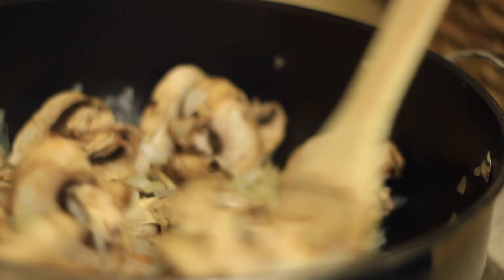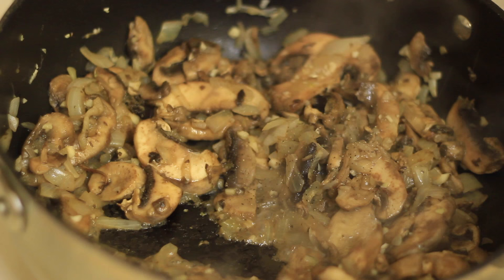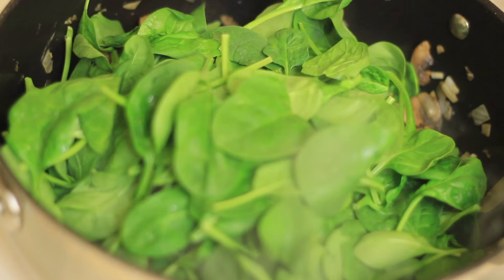Next, we're adding in some minced garlic, letting that cook for about 40 seconds. Now it's time to season — we're going to be using cumin, salt, and black pepper. The last ingredient going in the skillet is some fresh spinach, about four handfuls, and we just want to cook that down.